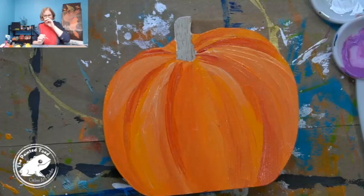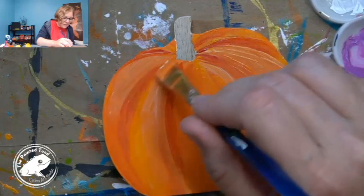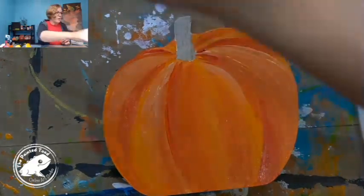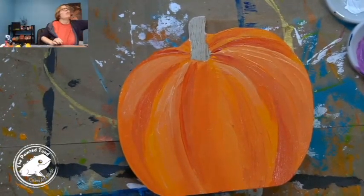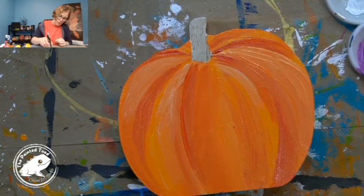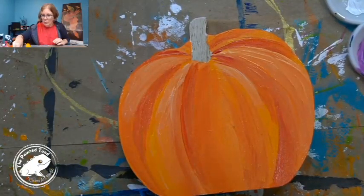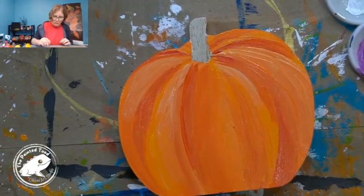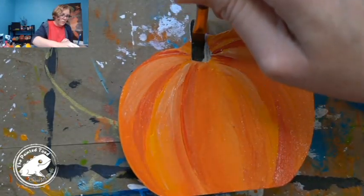What do you think — is that looking like a classic pumpkin? Is that classic enough for the challenge? I do need to do the stem, so where is my brown? I'm going to get a little bit — I'm just using raw umber, it's like a dark brown. Let me get another brush here, my brushes are wet from earlier. I'm going to just take some of this umber brown and come up the stem here.